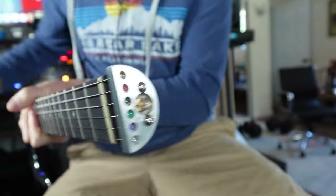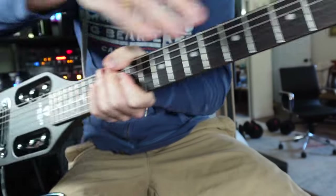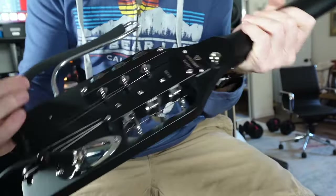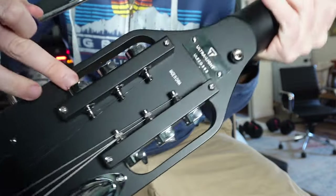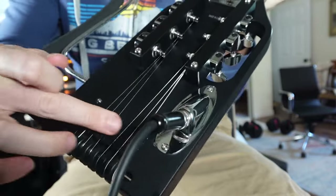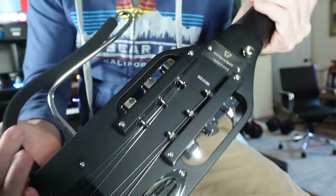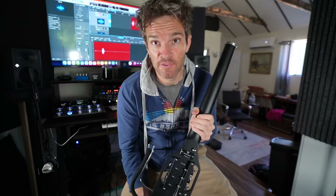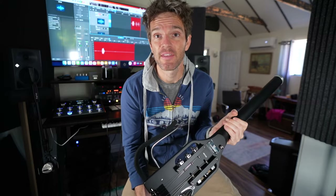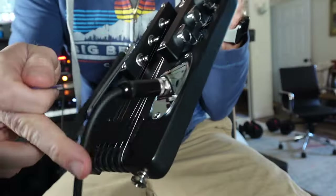As you can see, the strings go through the little headless design here, come down, and wrap around the bottom. You can see they go through the tuners on the back. There's a little piece here to keep the strings from connecting with the actual body of the guitar. I have not restrung this guitar yet — let me know in the comments if you want an update after I post this video.